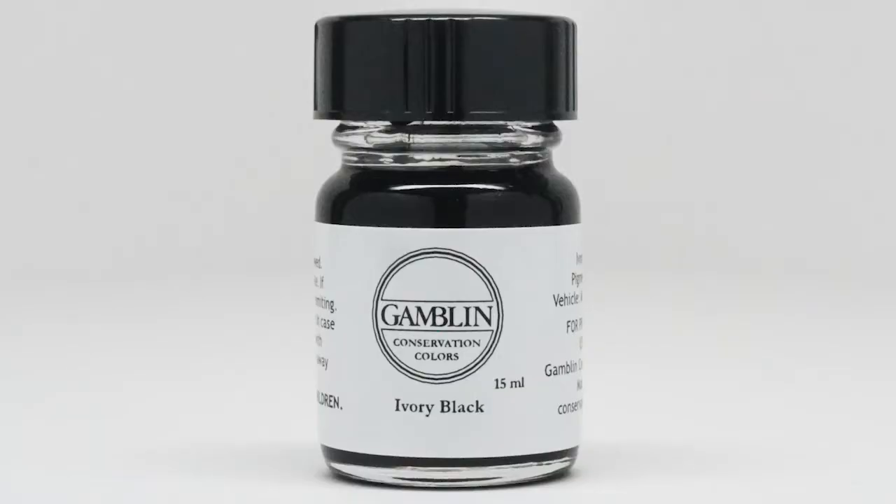Now moving on to our black colors. Ivory black is a pigment that has been used since pre-history and certainly through the whole history of easel painting. It remains the standard black in use today and has been since the beginning for both art making and conservation. According to my study, there has never been much ivory burnt to make ivory black. Rather, the name ivory black has been used for hundreds of years to name the highest quality of bone black available to the artist.